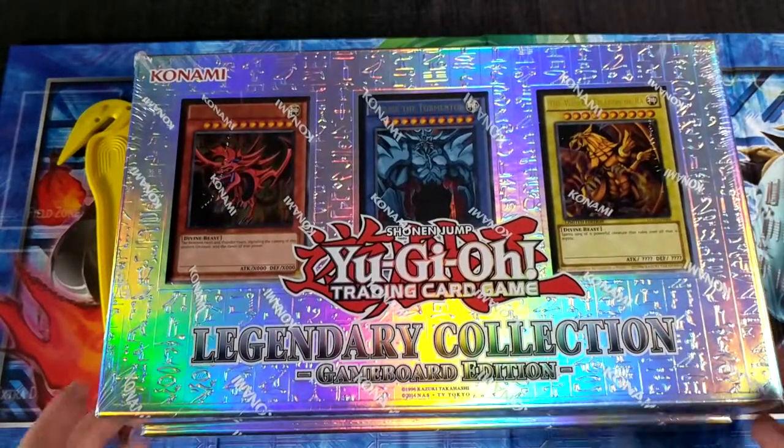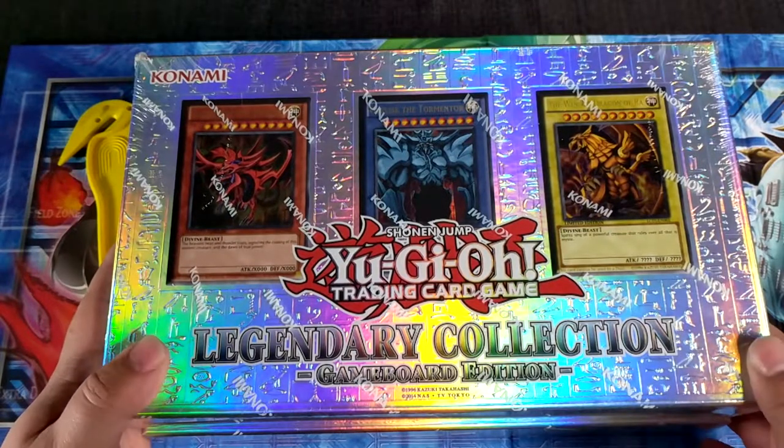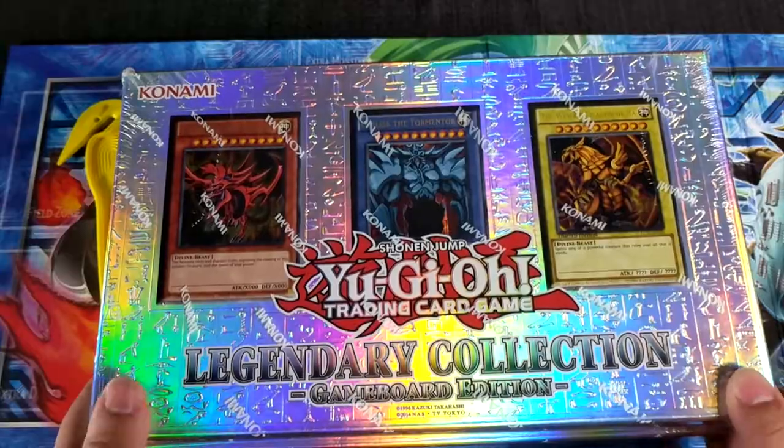I decided to go out there and randomly check out what they had. They didn't have an aisle — they said 'it's over by register one,' and it was a small little thing tucked away in a corner. Some stolen Pokémon cards, opened up packs. I don't know how they did that with a register right there, but you know, kids — they'll find a way.